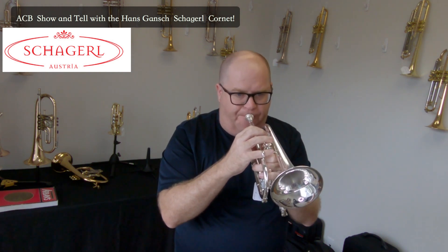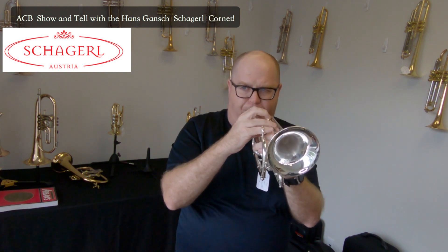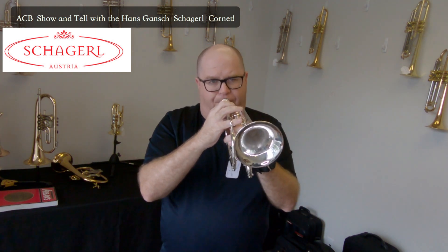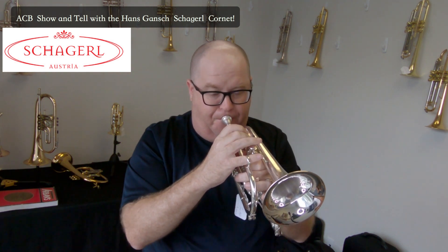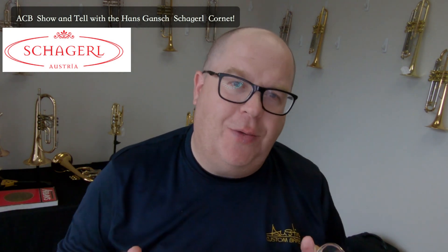A little brighter — a lot brighter. So that's the Schagerl Hans Gansch model, available finally for sale at Austin Custom Brass.